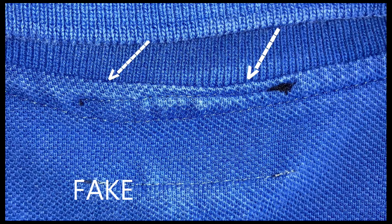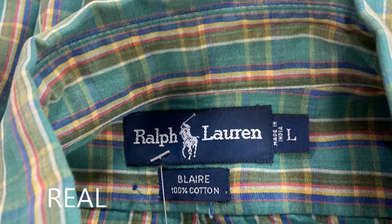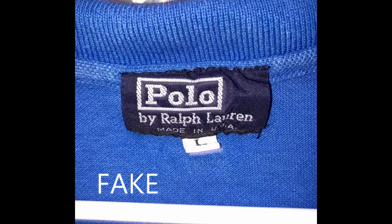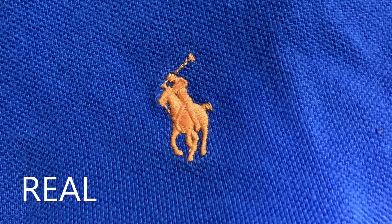The next thing to look at is the size tag. As you see in these pictures, they're all the same consistent color as the main tag and they are all to the right of the label. Here are two photos of fakes — one has a white tag below the label and this one has a white tag to the right. Those are indicators of fakes.